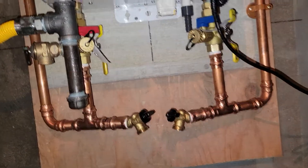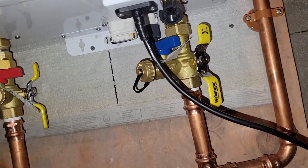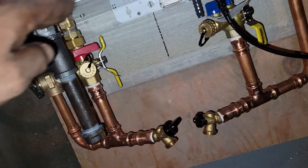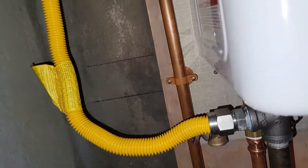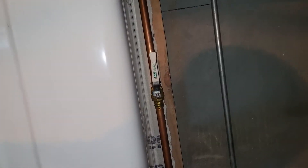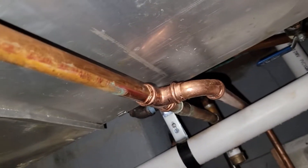This was the rig underneath. These are all the service ports. These heaters are supposed to be serviced once a year — some people get away with a couple years — but that's the way we did it. That's the feed valve, that's the hot side. We tapped into the hot here, so that worked.